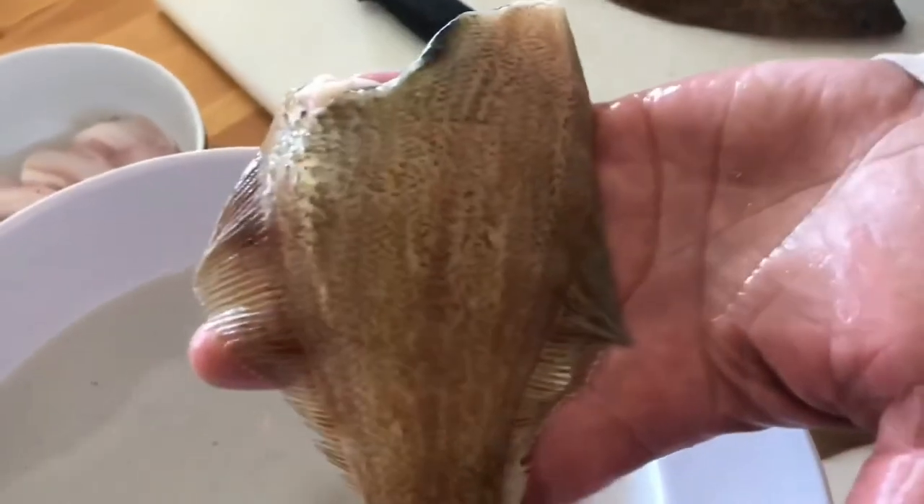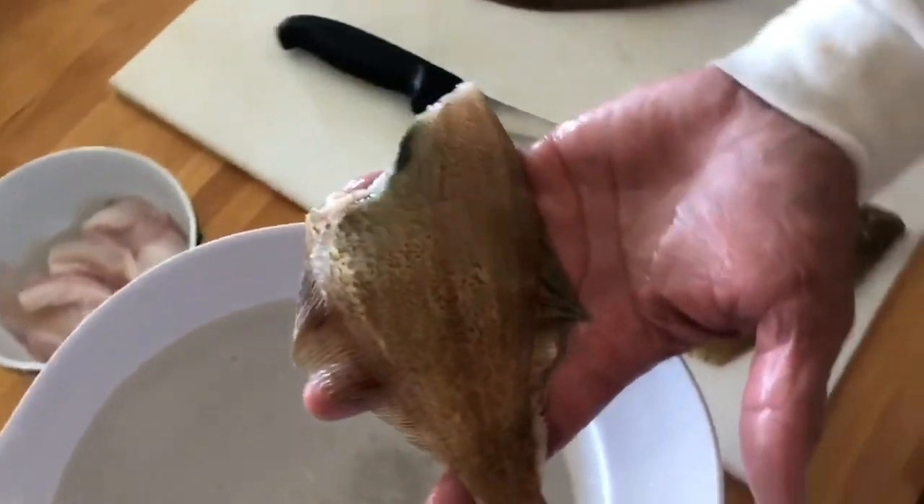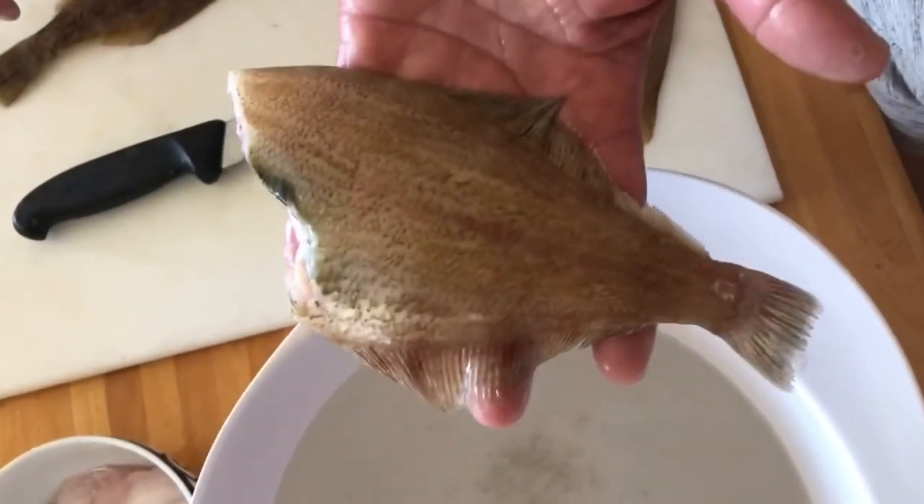And that's done — flip it over, do the other side. Keep all the scales in the water. And then you could use that water to feed your fruit trees — they'll thank you for it. So there is a head and gutted, scaled sand dab.